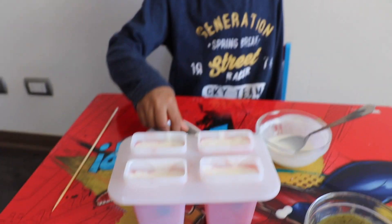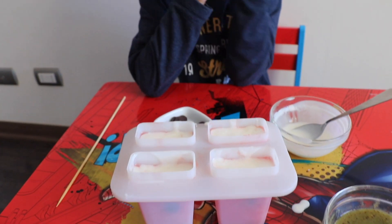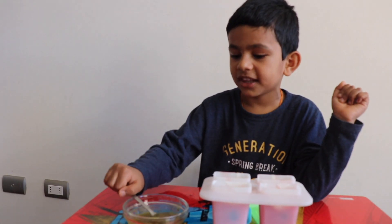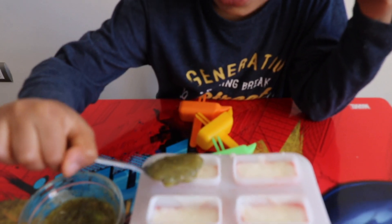We're going to freeze it for half an hour. Now we're going to get the last layer with the kiwi. The kiwi is the last one.